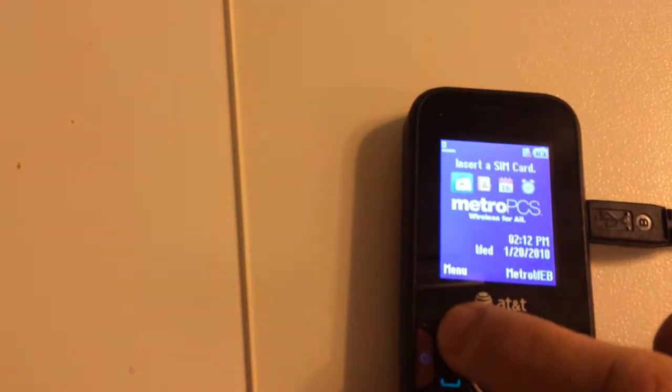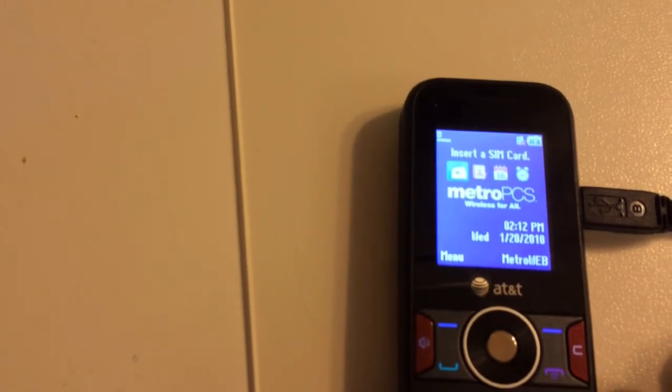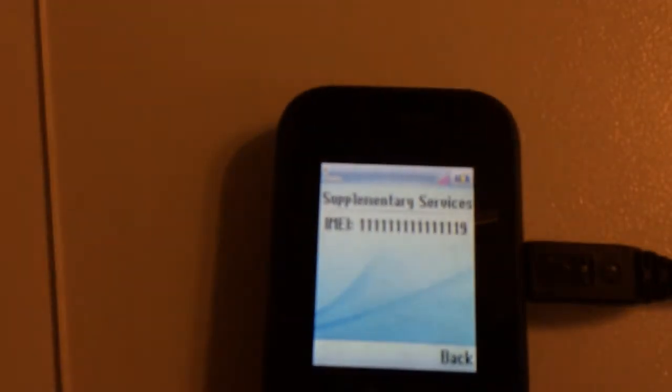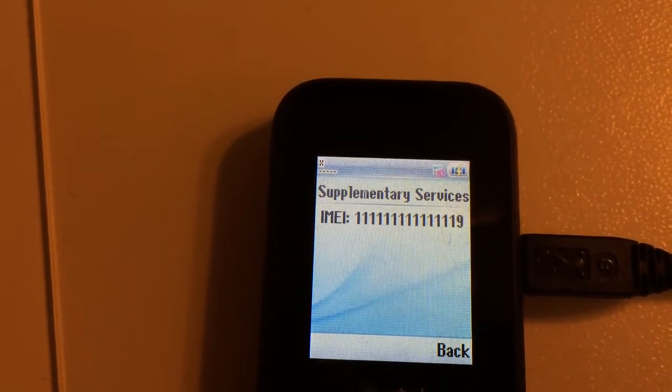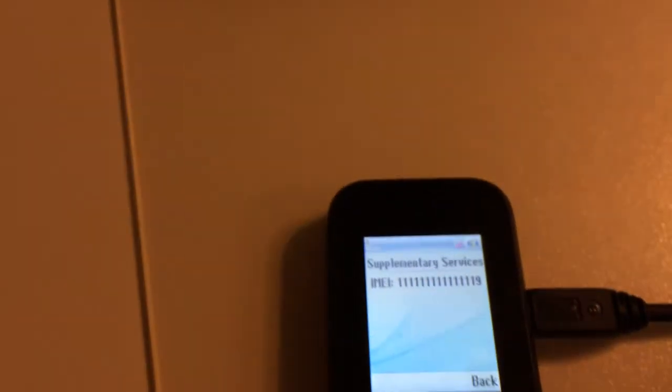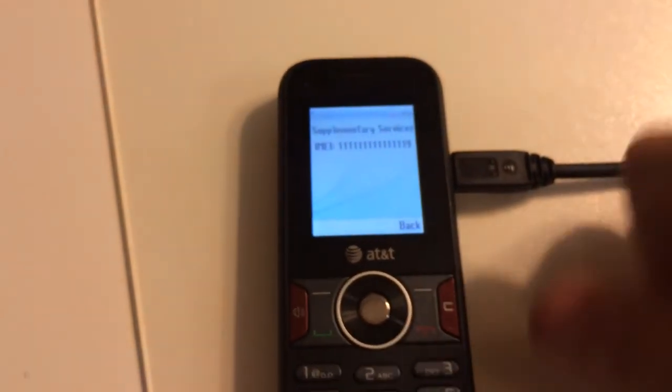Okay, let's check the IMEI now. As you can see, it's the IMEI we put into the software — it was successfully changed. That's all — have fun using our product, always the best quality ever.